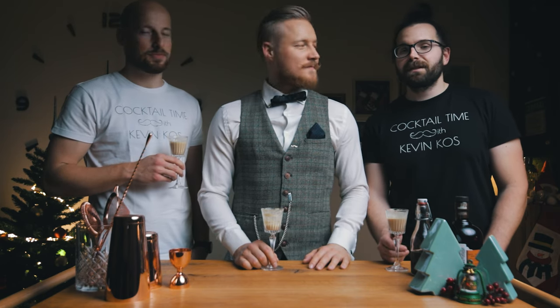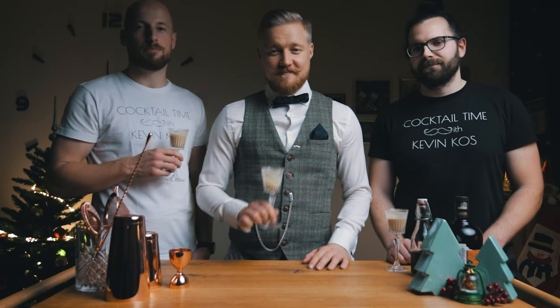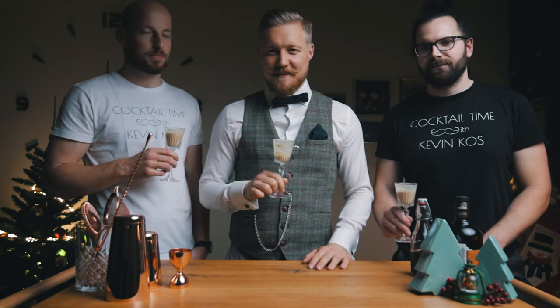From the Cocktail Time family to everybody watching: Merry Christmas and Happy Holidays. We hope your holidays are filled with joy and peace. And above all, stay healthy. Cheers!